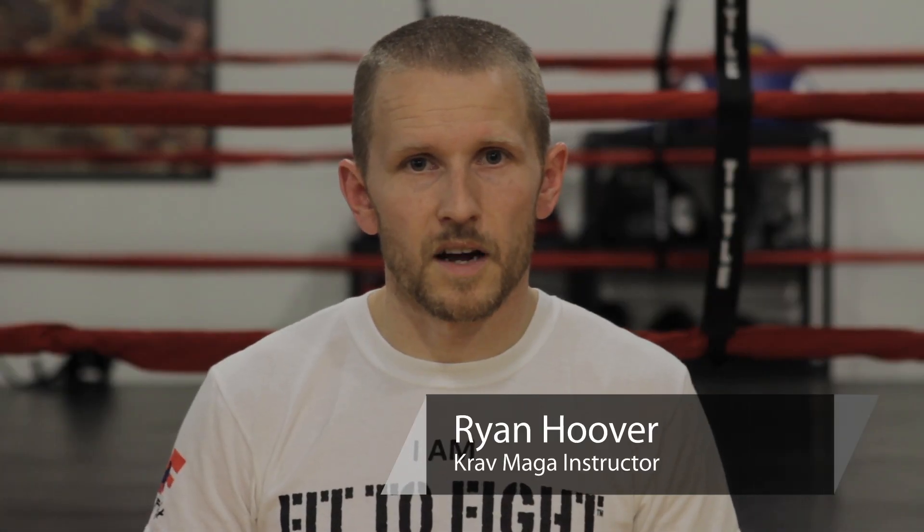Hi, I'm Ryan Hooper with WeAreFitToFight.com. Today we're going to look at Muay Thai training for MMA.